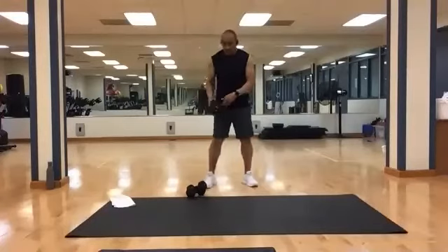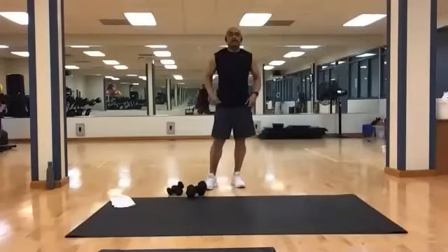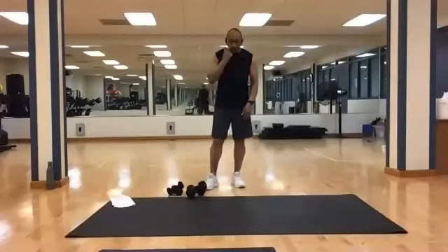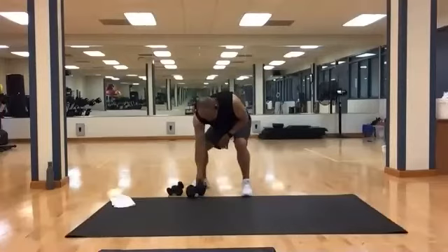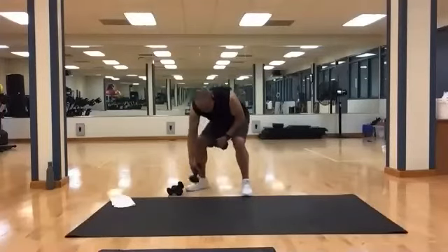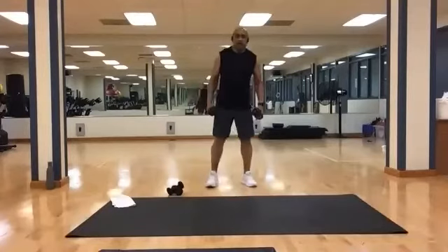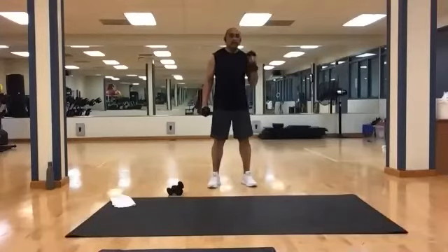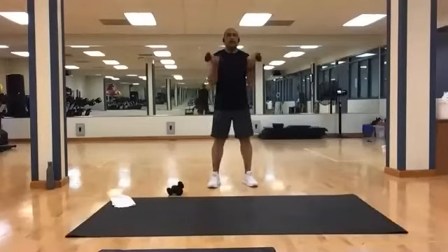Put those down. Time for our bicep work — grab your heavies. We'll start with hammer curls alternating, then we'll go to a Zottman curl: bring it up, flip it, take it back down. Biceps on the way up, forearms on the way down.